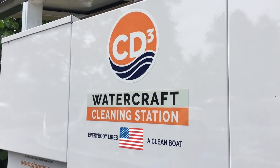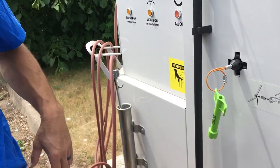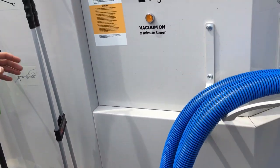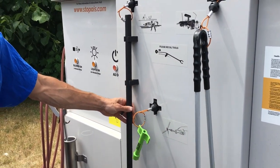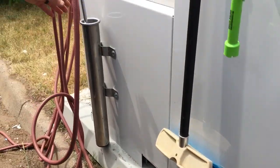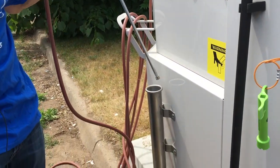It's a waterless cleaning station. We have a few different sets of tools here: a vacuum, a grabber, a plug wrench to take the plug out of your boat, a brush to scrub any dirt or debris off the side of your boat, and an air hose to get water out of those hard-to-reach places.